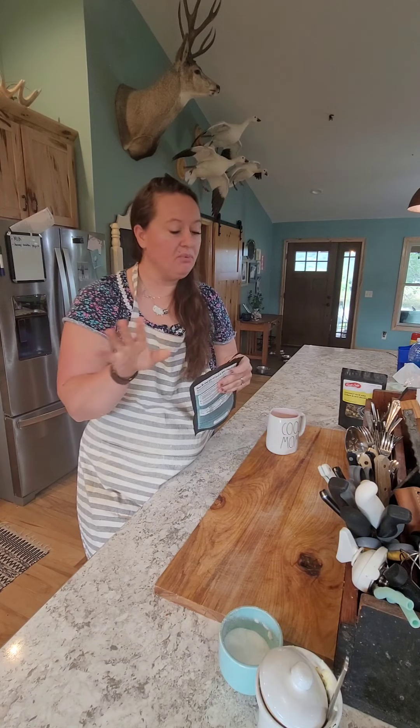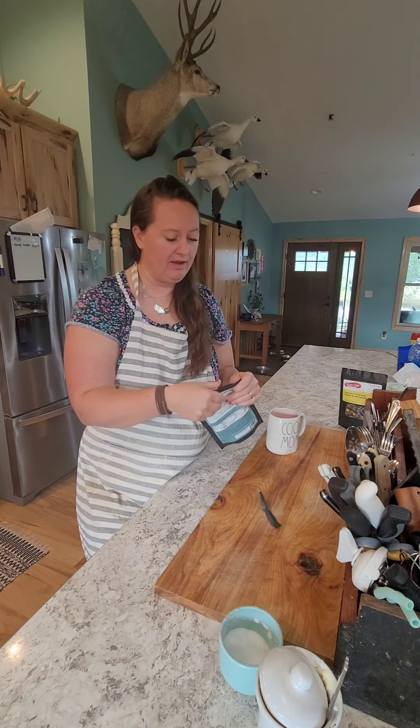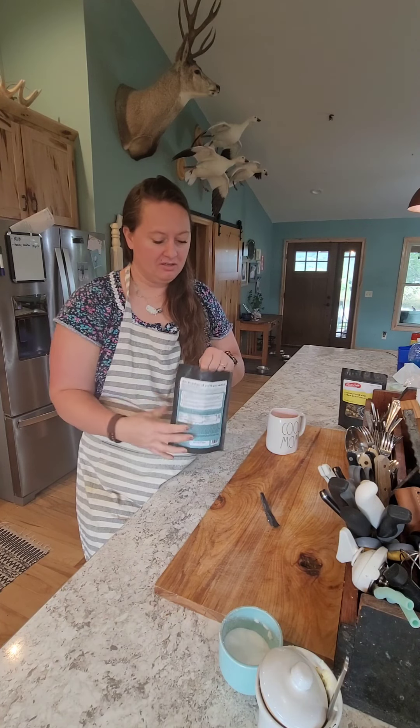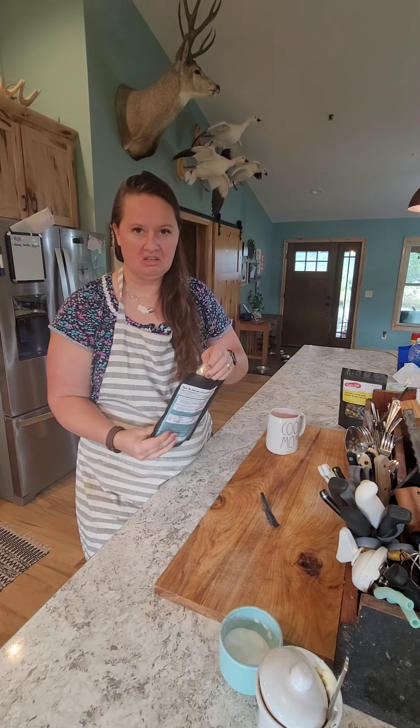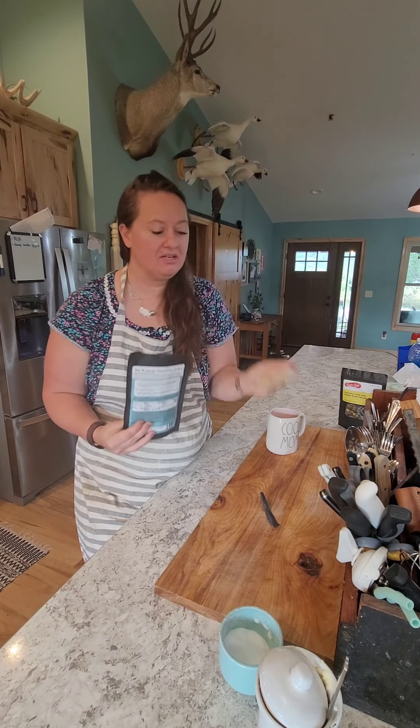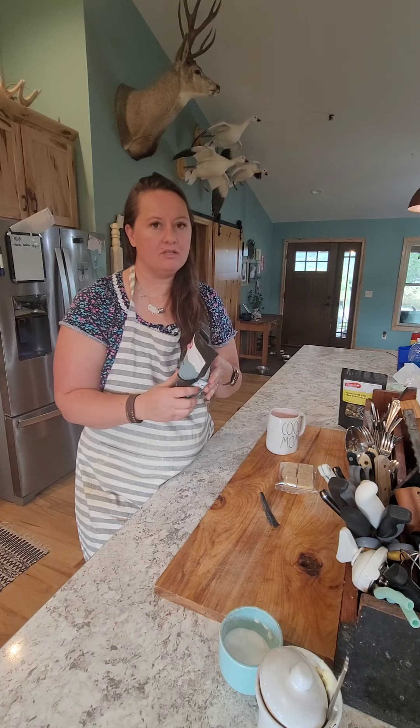Here we go. First important thing to do with these is you're gonna go ahead and separate the biscuits from the mixture part - that way you can keep your biscuits nice and crunchy. It comes in this separate little mini bag here, so we're gonna separate that, and we're gonna take three quarters of a cup of boiling water.